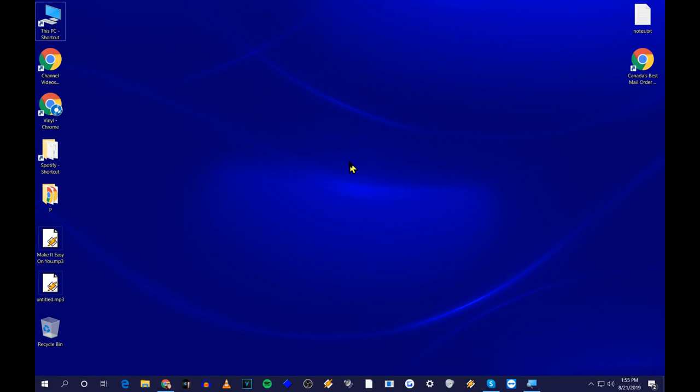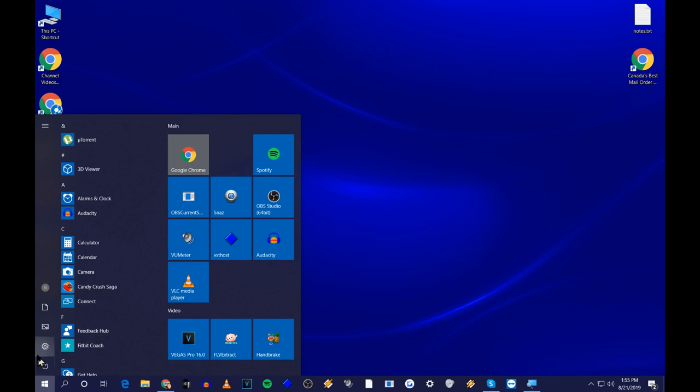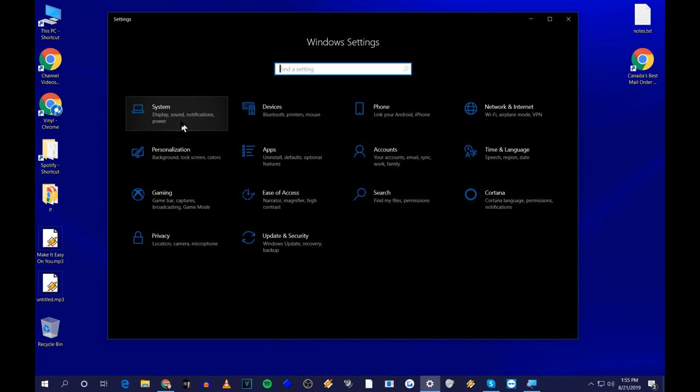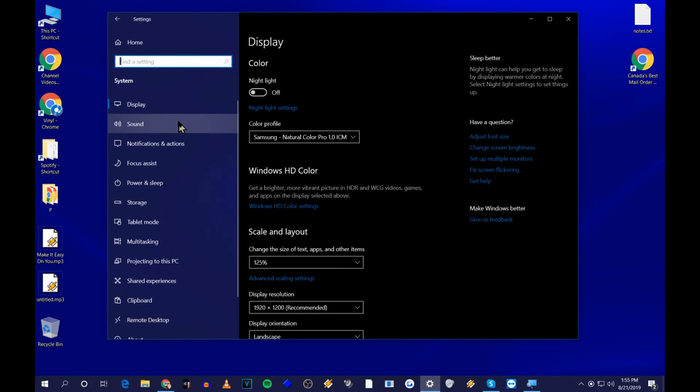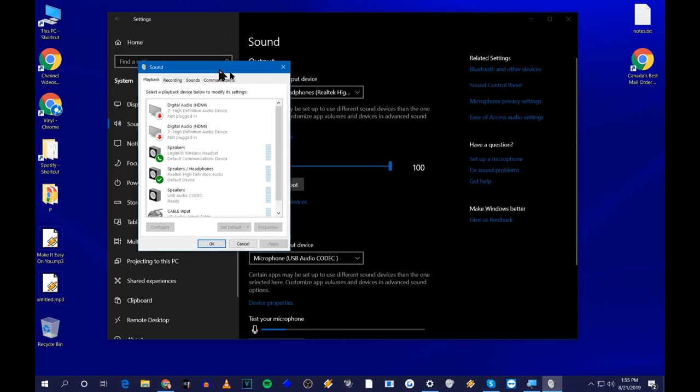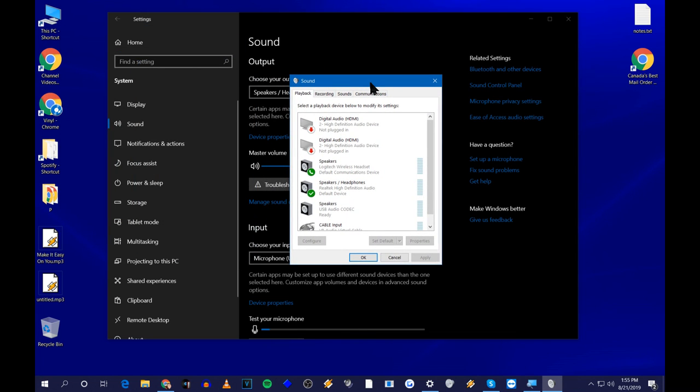Now I'm going to go over to the computer and show you how to set this up. I'm running Windows 10, so if you're running Windows 7, hopefully you can still follow along. Go to Windows Settings, then System, then Sound, and click on Sound Control Panel. In Windows 7, you just go to Control Panel and click on Sound.